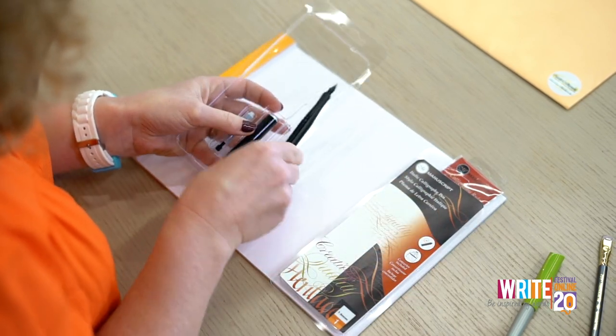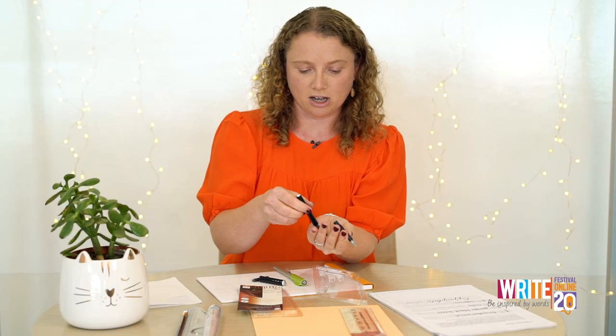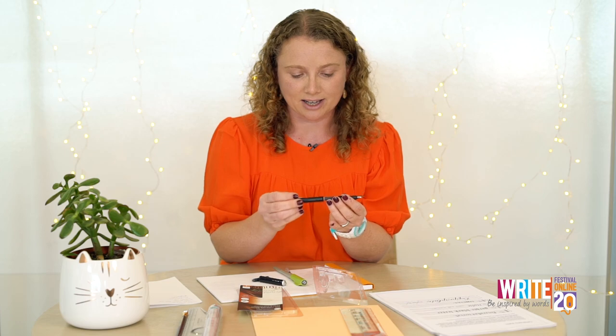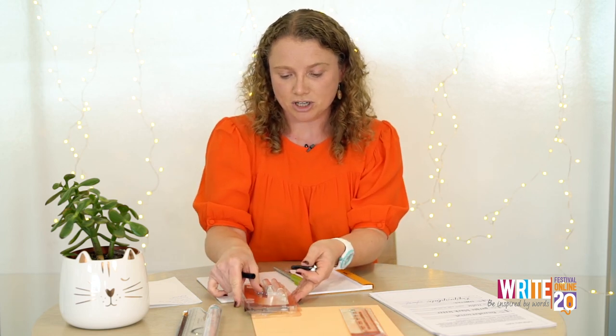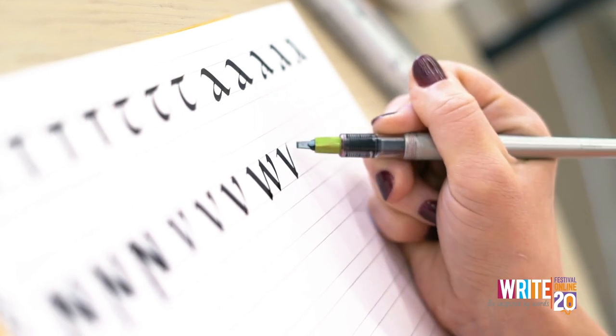Grab the pen and just unscrew the barrel. There'll be an ink cartridge inside — just pop the ink cartridge in, you'll hear a click, then screw the barrel back on. They are brand new, so they might take a little bit of breaking in. Usually what I do is just give it a little run back and forth on some paper. You might need to run it under a warm tap — warm water helps get the ink flowing. Just give it a little bit of time for the ink to flow through from the cartridge to the nib.